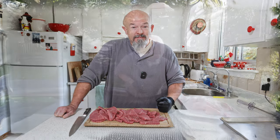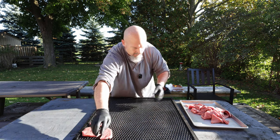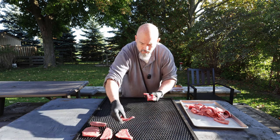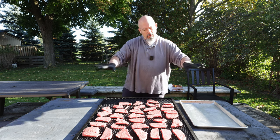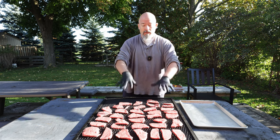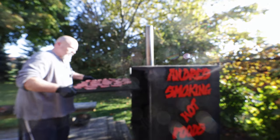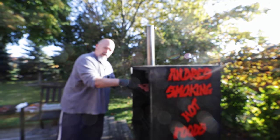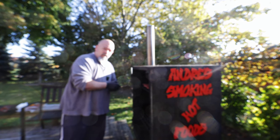Right now we're going to throw this in the smoker and put some flavor to it. We're just going to lay this out like we normally do — not touching, so we want airflow around every single piece. We're not adding any salt, pepper, or anything like that — anything we add, we'll add later. Right now it's just about adding some smoke flavor and getting this stuff bone dry. We'll leave it in there and check back in four hours — phase one will be done.